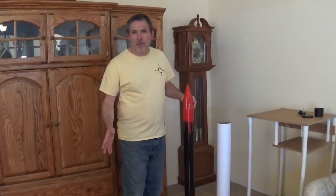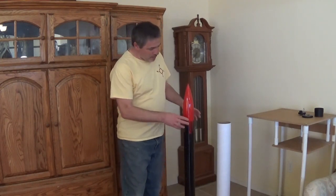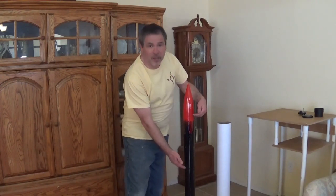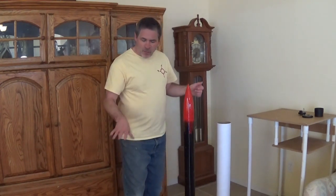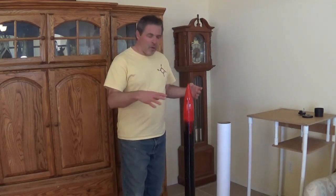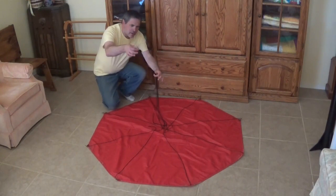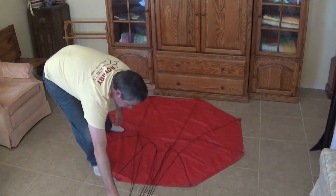Some of the folding technique is going to be based upon how much space you have in the rocket to fit the parachute — meaning the diameter of the body tube, as well as how much length you have in the area where the parachute is being held. Once we get the folding started, we'll look at fitting it into different sizes. First, I'm just going to take all the shroud lines and lay them over to one side just to get them out of the way.